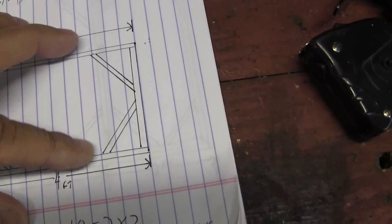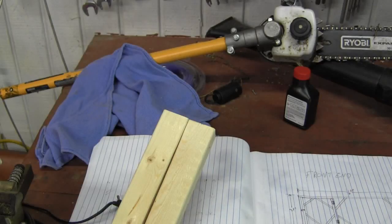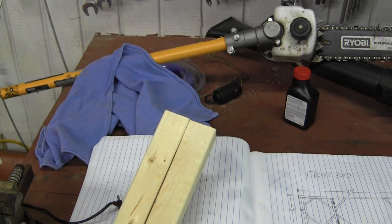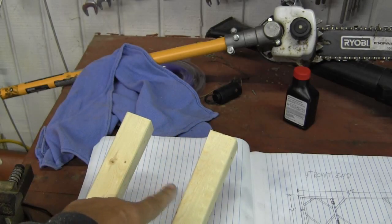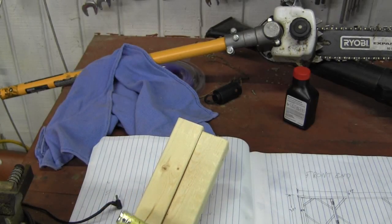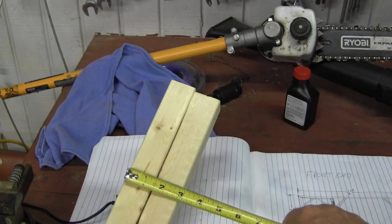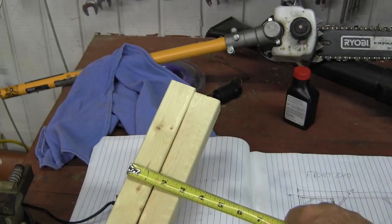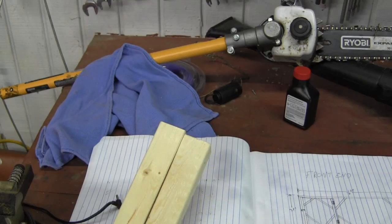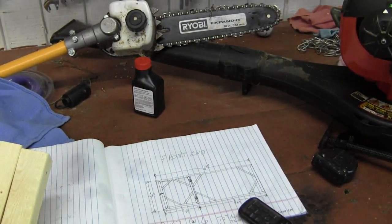I need to measure the thickness of the top piece and the bottom piece to know how much to deduct. Here's my upper piece and my lower piece — I need to cut the piece that goes in between them so the total comes out to three feet. Together they're right at three inches — I'll call it three inches, close enough since I'm not building an airplane. So I'll be cutting the upright pieces at 33 inches, and I need 12 of them.